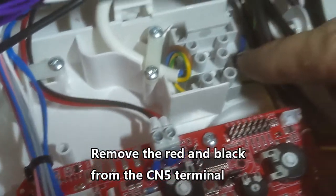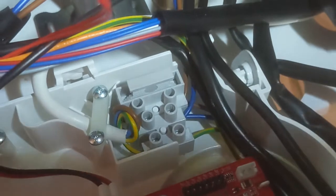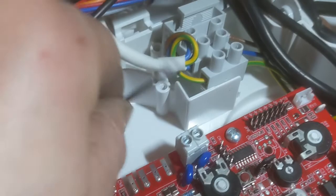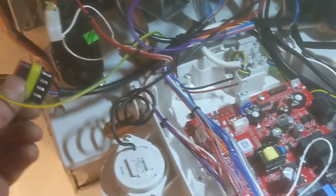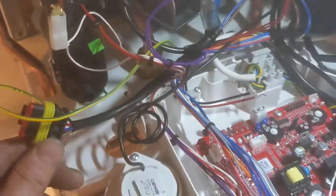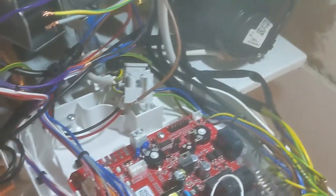We can see the two going into the CN5 terminal on the board — the red and black — then the live and neutral go into the right-hand side and need to be removed. Then the whole of that connector has been disconnected and can be removed from the boiler or left inside. Now you wire the thermostat pretty much the same way as the Easy Heat. I put the live and neutral on the right-hand side this time, and the common and on into where I removed the red and the black from terminal CN5.